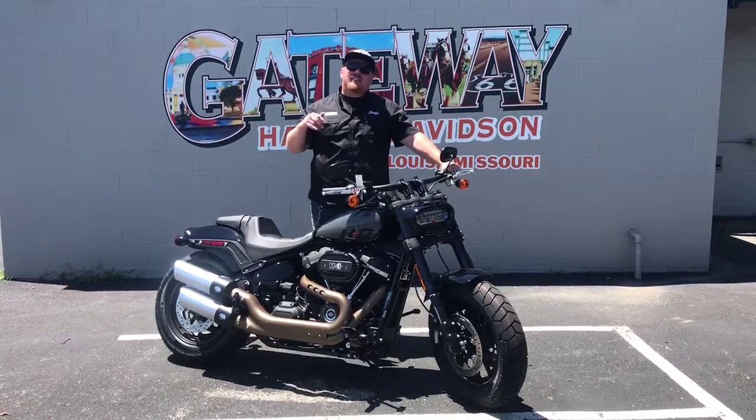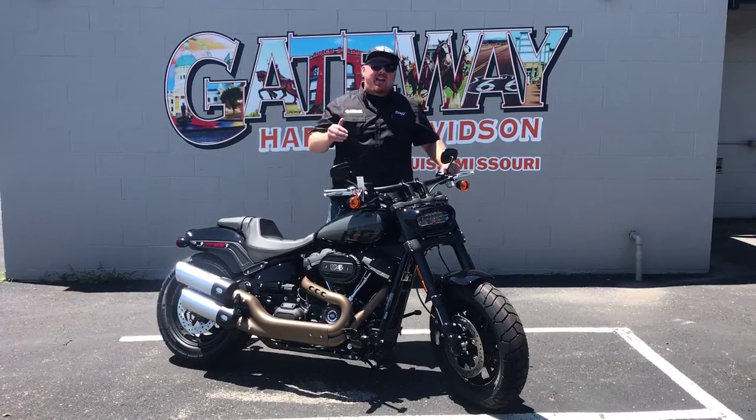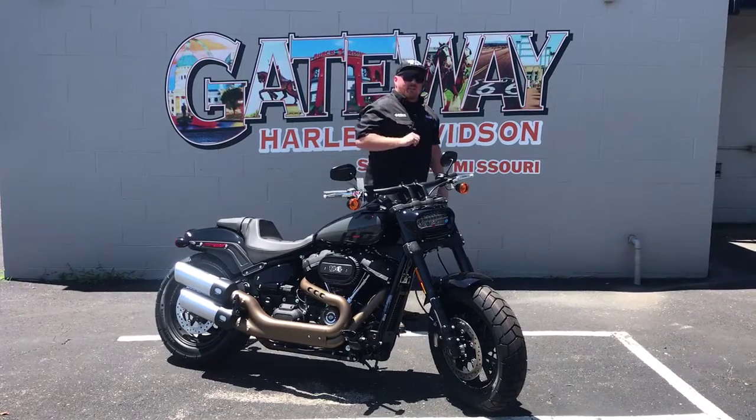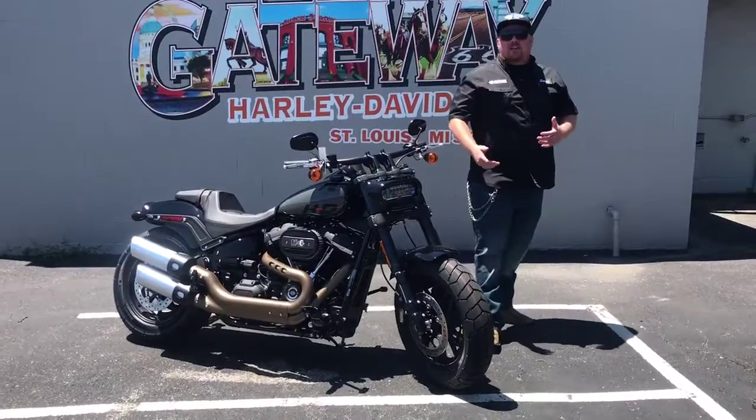Hey, what's up guys? It's Mike Jones out here at Gateway Harley-Davidson, and I am back home and I'm here to show you this beautiful 114 Fat Bob. Everybody knows the Fat Bob now — it's been around a couple years.